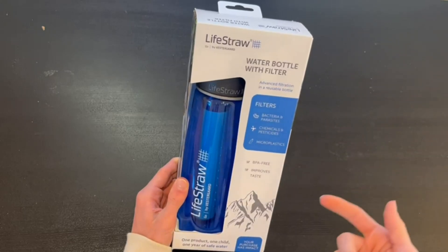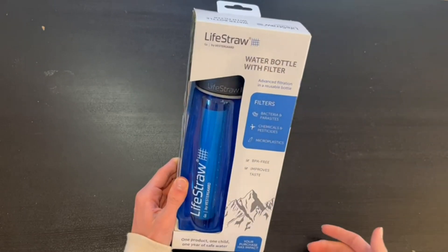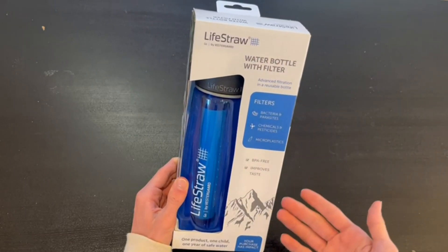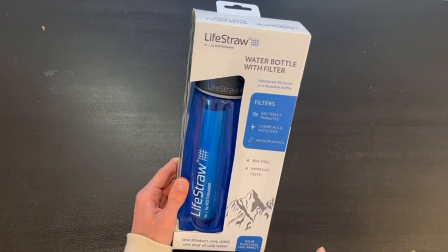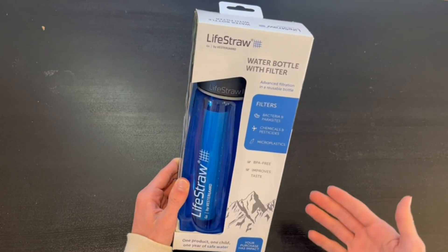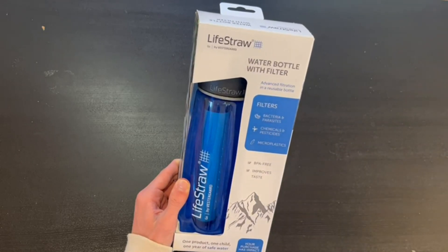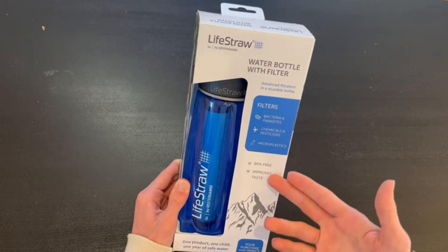Hey guys, Quick Reviews back here today. We're reviewing the LifeStraw Go by Vestergaard. This is a water bottle with a filter featuring advanced filtration in a reusable bottle. The filter removes bacteria and parasites, chemicals and pesticides, and also microplastics. It is BPA-free.